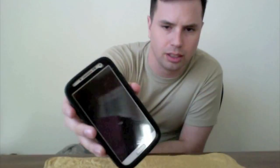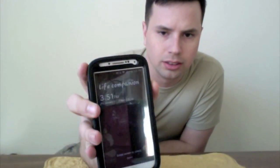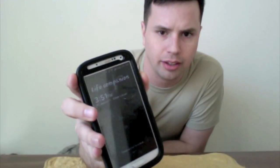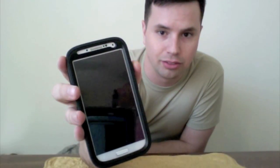I keep this in my jacket pocket usually, or in the car, because they don't really like you having your cell phone on you. And I'm a stickler for the rules. So this is my Samsung Galaxy S4.